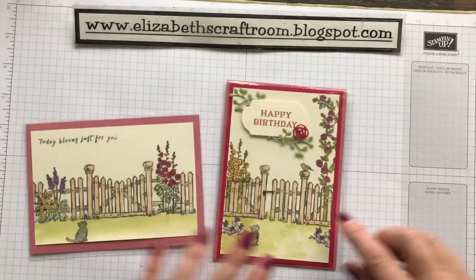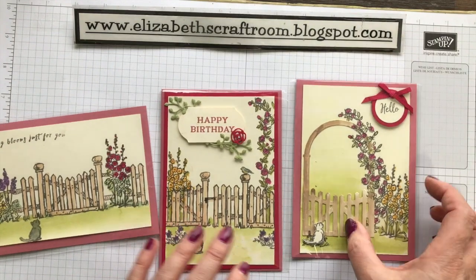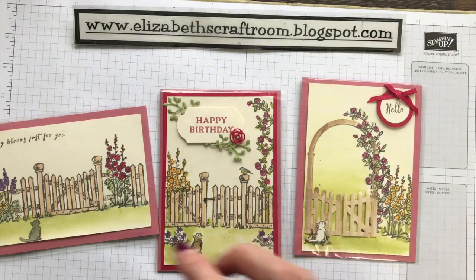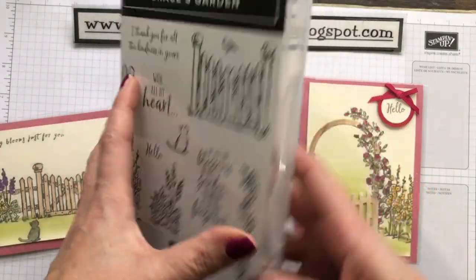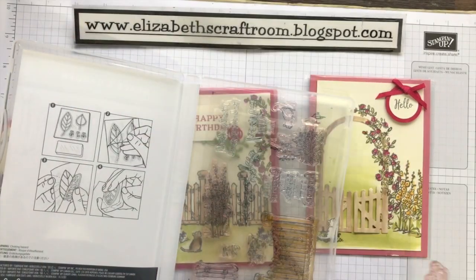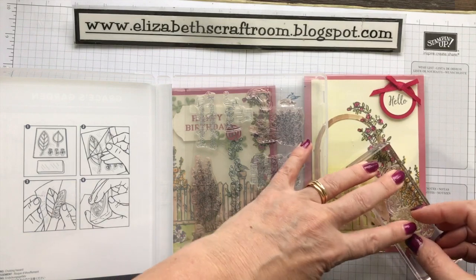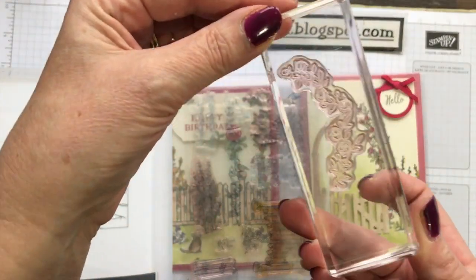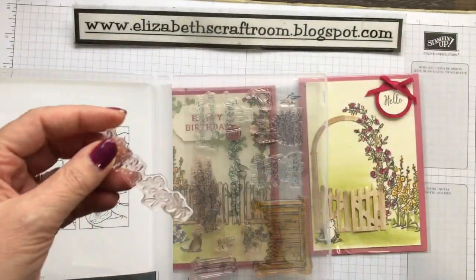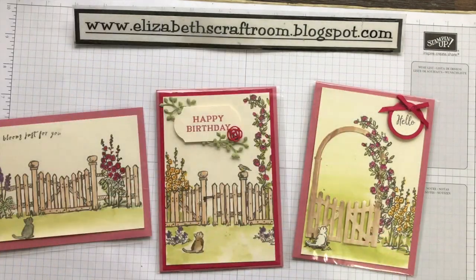Another thing to notice: here I've got this climbing piece going up, and on this one it's starting to come over the top. Because these are photopolymer stamps, you can take that long piece and position it into more of an arc. So if you want it to go around a corner, that's one of the advantages of photopolymer stamps — you can stamp it going around the corner rather than just straight.